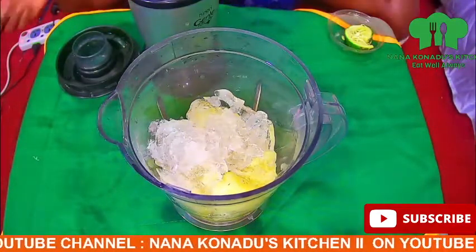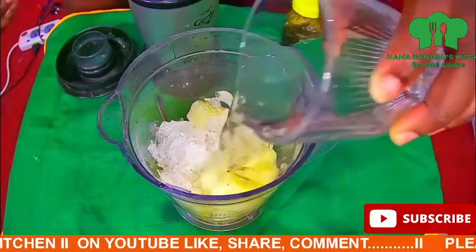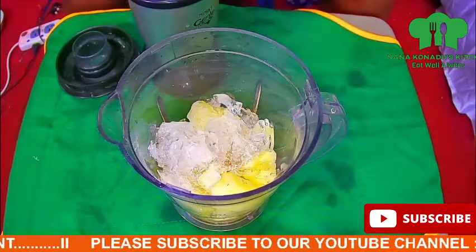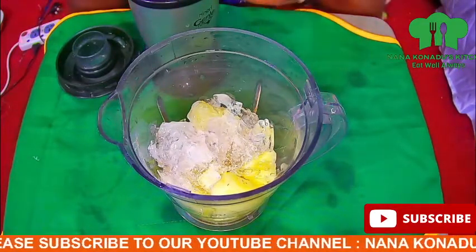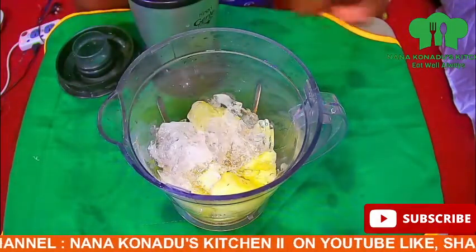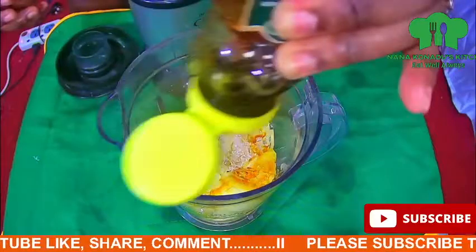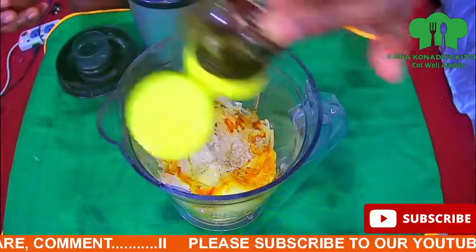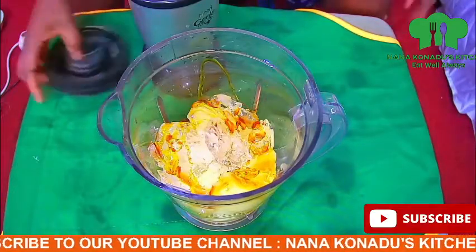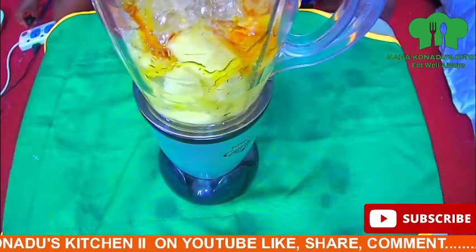I then add a little water to it, then my local honey — I spread it on top. Okay, off we go, let's start blending.